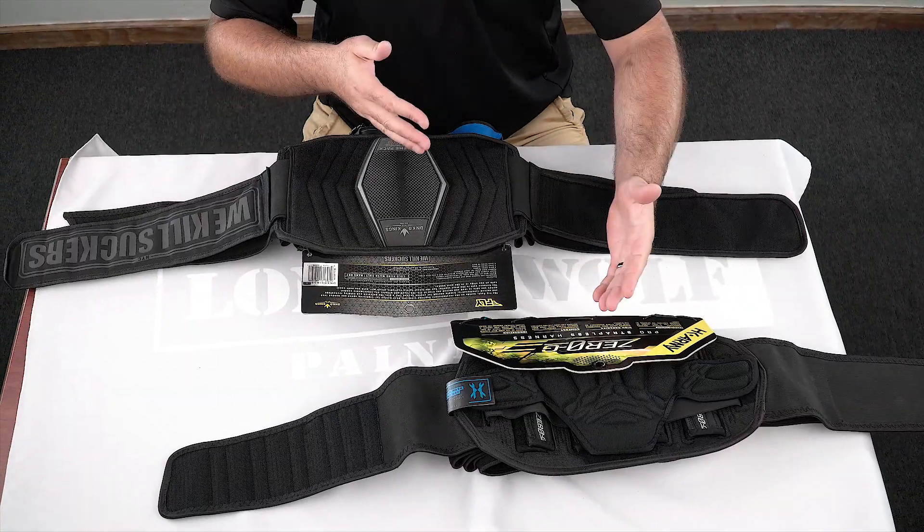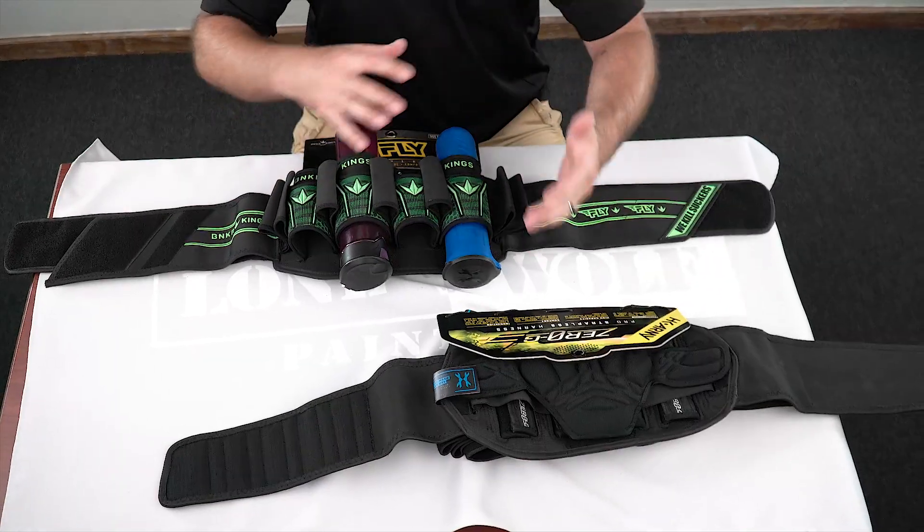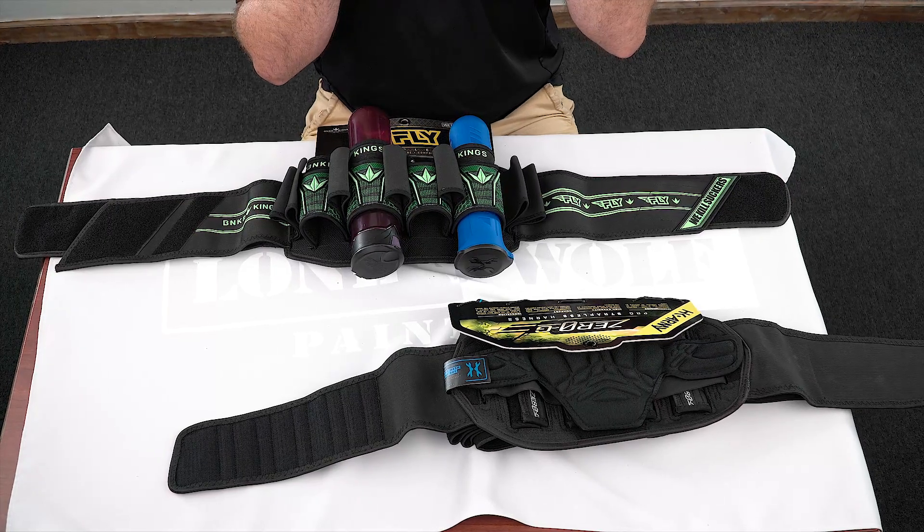I hope you guys liked this comparison - if you were thinking about getting a new harness, the Zero-G 2.0 or the Bunker Kings Fly, they're both excellent with pros and not many cons. Put in the comments below which one you'd rather have. Gun to your head, Mark picks the Fly because he doesn't want to mess with tension control. But Mark also says he'd personally buy the HK one because he wants to be able to keep adjusting the pod pack - he's cheap and will run it until it falls apart.